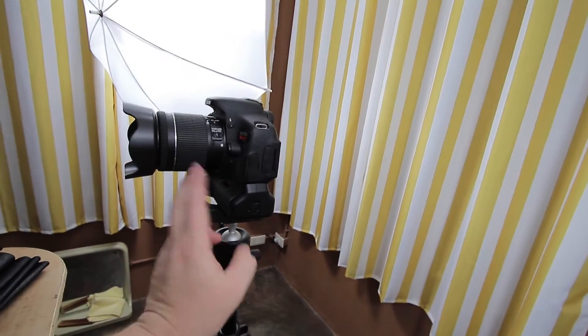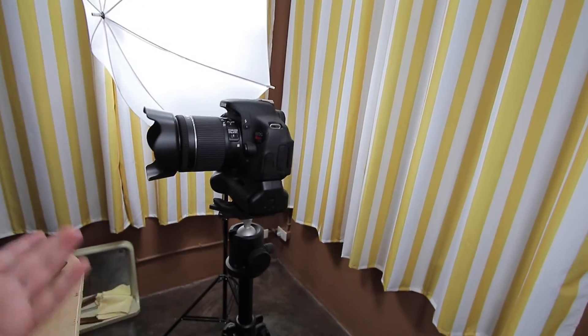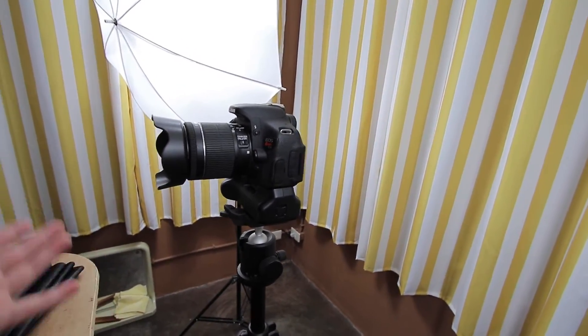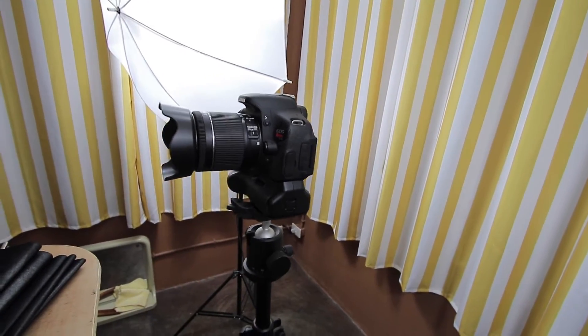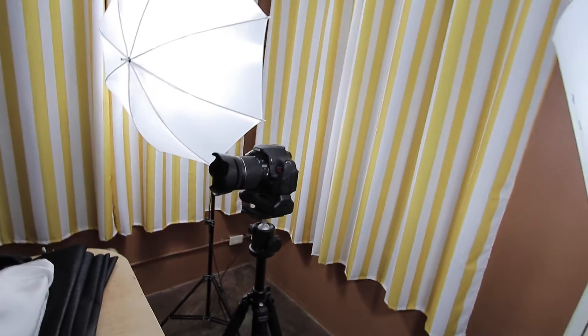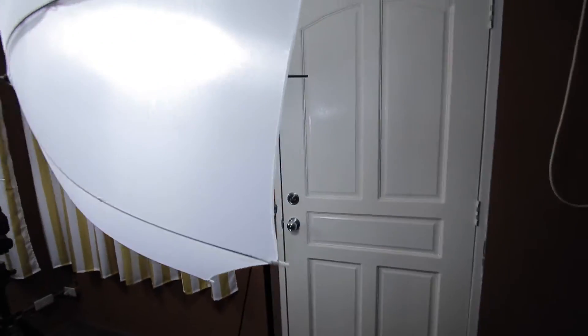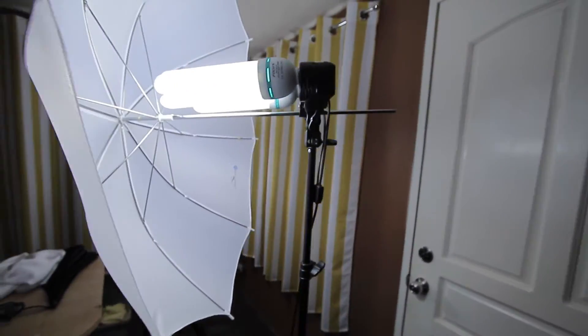I do have a little battery grip on the bottom of it, which helps me have a little extra battery power, because there's nothing worse than filming a video and having the battery die in the middle of it. So that's my camera setup. Now let me show you the lighting.